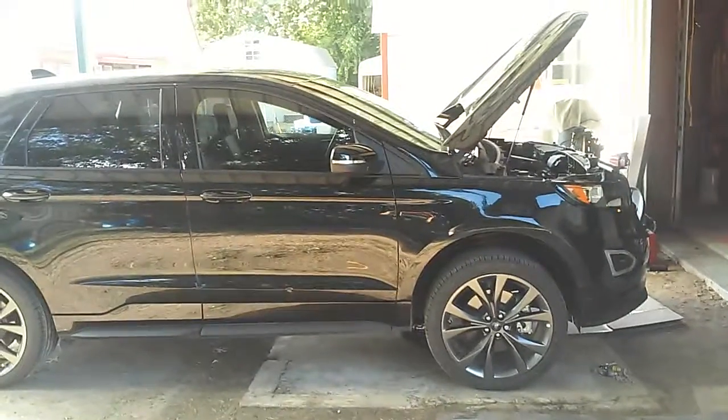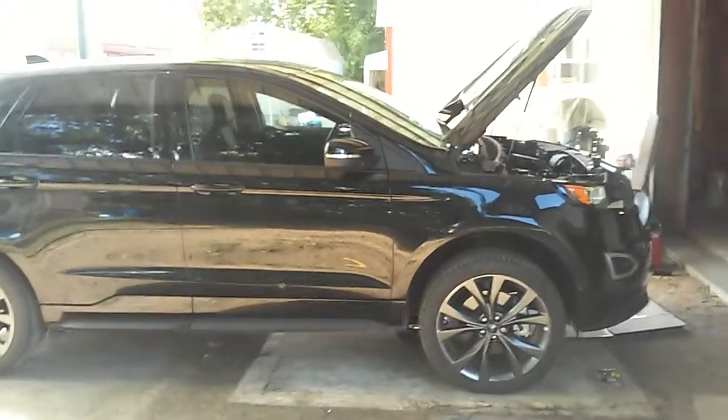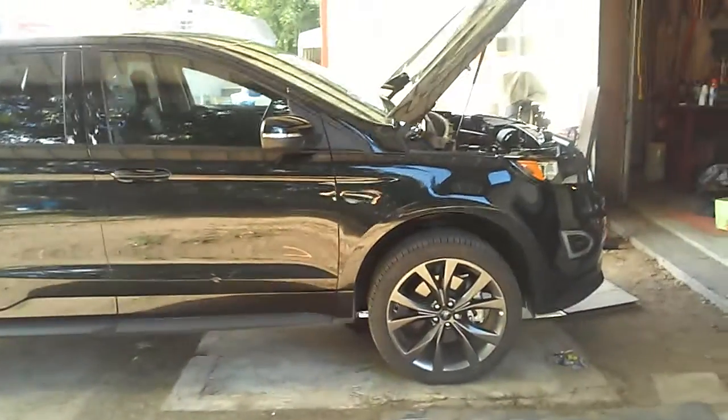Hello there. We're doing an oil change on a 2015 Ford Edge Sport with a 2.7 turbo engine in it.